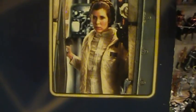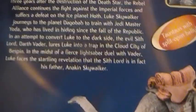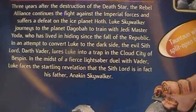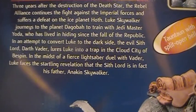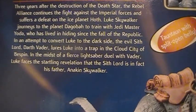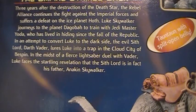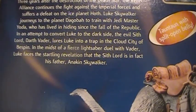You've got Princess Leia on the back as well. The package reads: 'Star Wars: The Empire Strikes Back — Three years after the destruction of the Death Star, the Rebel Alliance continues to fight against the Imperial Forces and suffers a defeat on the ice planet Hoth. Luke Skywalker journeys to the planet Dagobah to train with Jedi Master Yoda, who has lived in hiding since the fall of the Republic. The evil Sith Lord Darth Vader lures Luke into a trap in the Cloud City of Bespin, where Luke faces the startling revelation that Vader is in fact his father, Anakin Skywalker.'